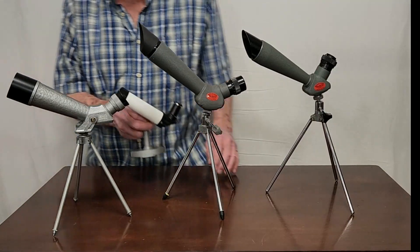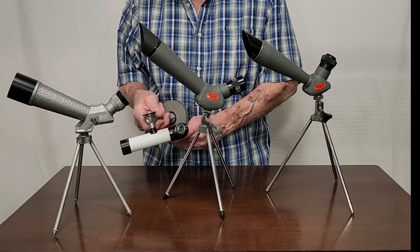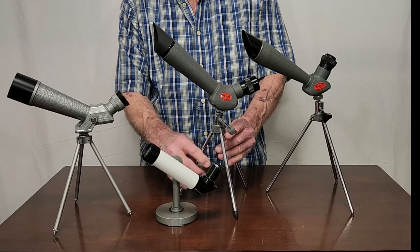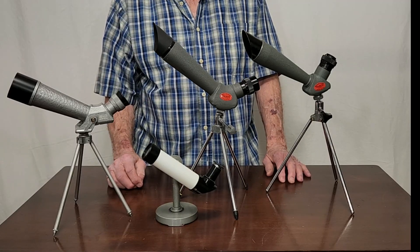For comparison with both of these, here's the Technar by Swift — a 6.5x30 — just to give you a sense of the difference in scale.